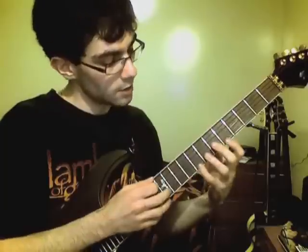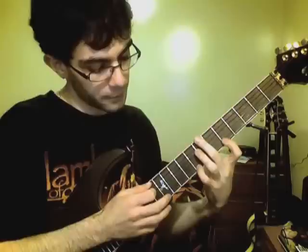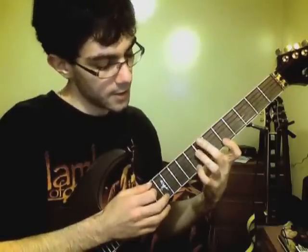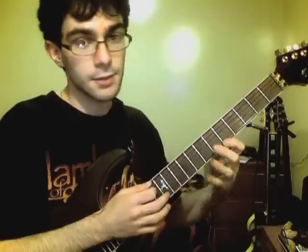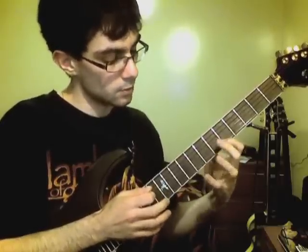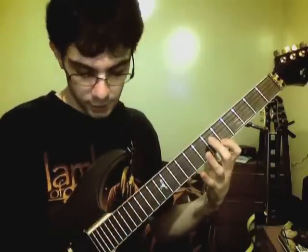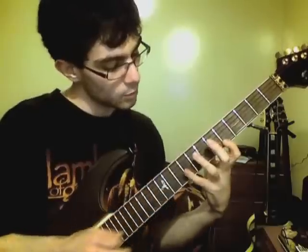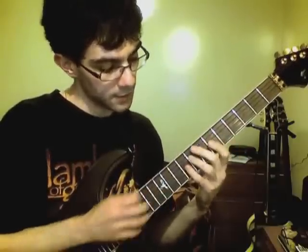I'm starting off here tapping the 12th fret from out of nowhere, pulling off to the 8th fret, and then pulling off again to the 5th fret. Then there's a little bit of a string skipping part where I go down to the G string and hammer on with my pinky to the 9th fret.